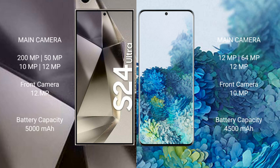Samsung Galaxy S24 Ultra features a quad camera setup: 200MP plus 12MP plus 10MP plus 12MP. Samsung Galaxy S20 Plus features a quad camera setup: 108MP plus 12MP plus 12MP plus 12MP, and a 10MP front camera.